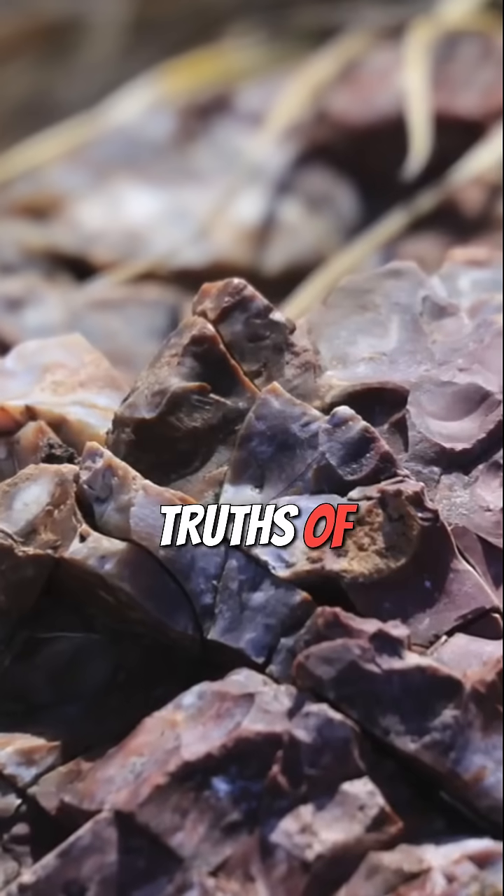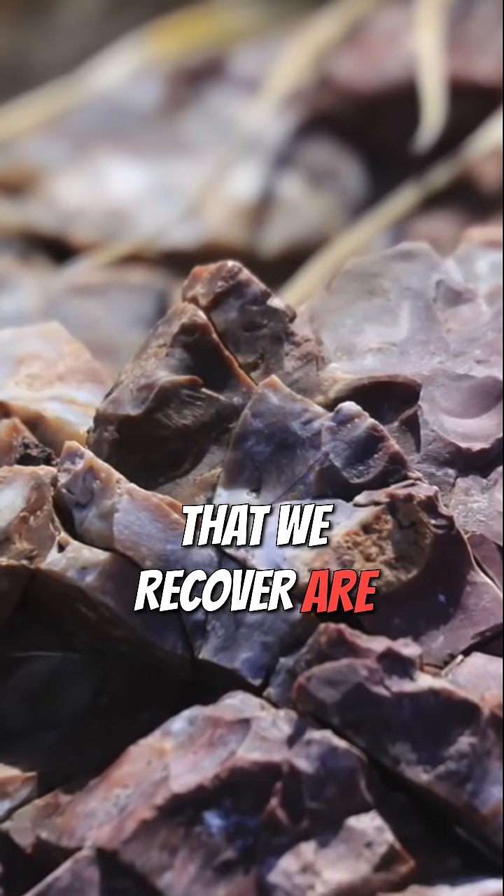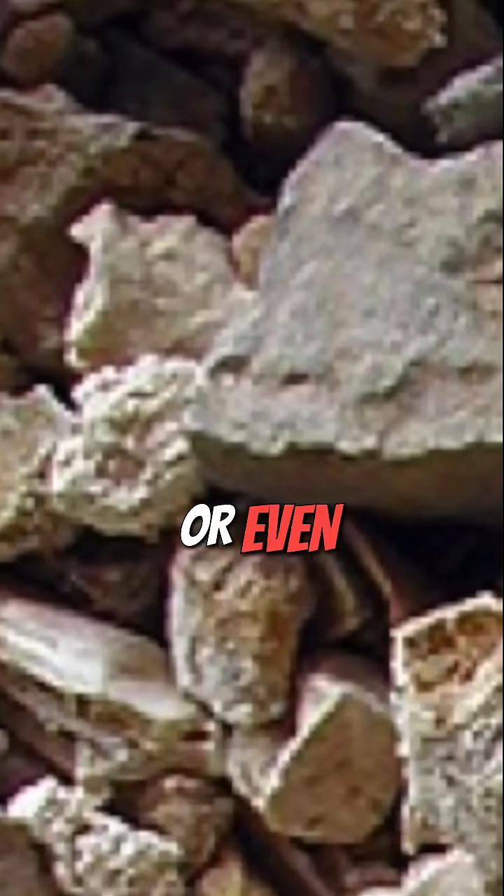One of the inescapable truths of archaeological fieldwork is that almost none of the remains that we recover are whole artifacts, or even whole bones or whole seeds. Instead we deal with fragments. In fact, in the case of pottery, it's so rare for us to find whole vessels that our usual unit of analysis is the sherd, or pottery fragment.